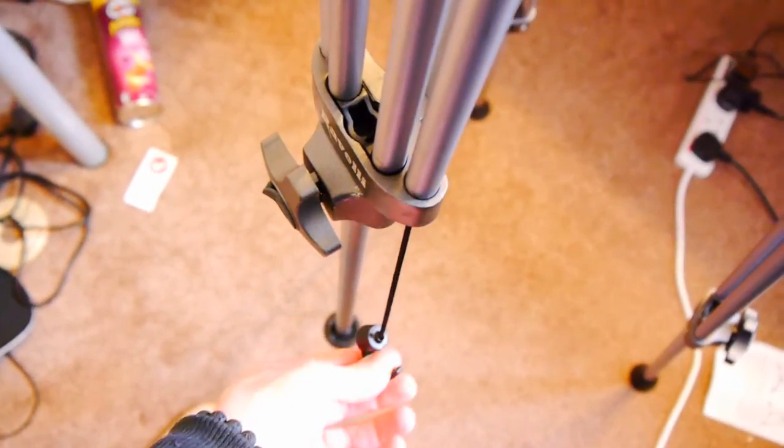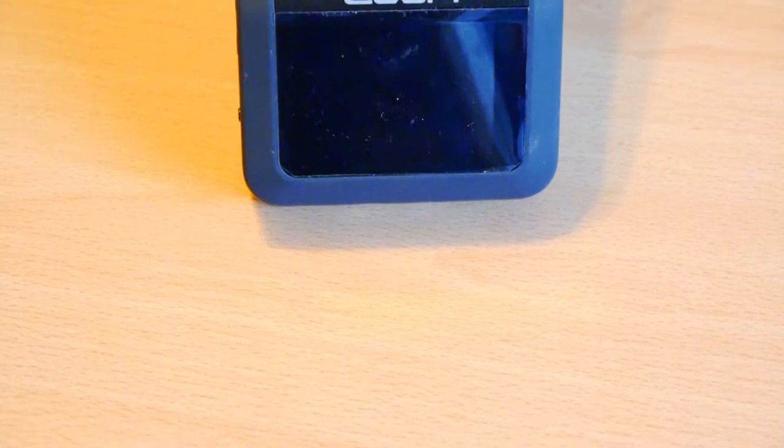The included instruction manual is a little short, but it does detail everything you need to know about this tripod. The only omission from the main diagram is the hook and jawstring attached to one of the tripod legs, which can be used to weigh down the tripod if it's a little off-balance.